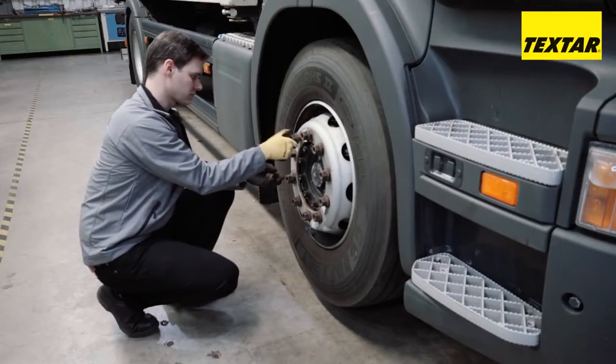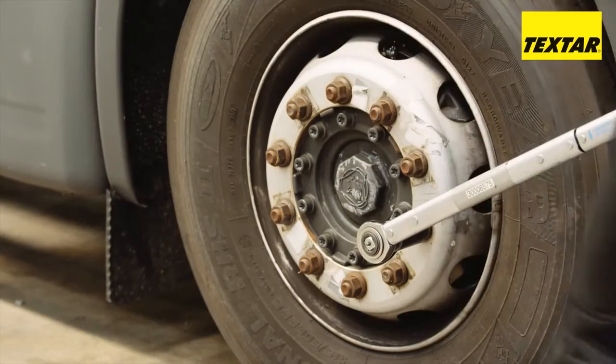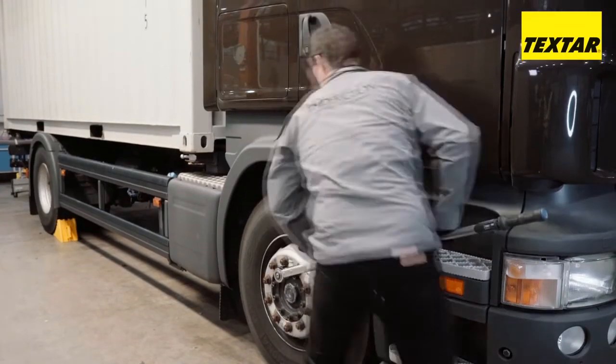Note: all maintenance and repair work may only be performed by qualified specialists. The regulations for the vehicle and brake system manufacturers for repair and maintenance must be followed.